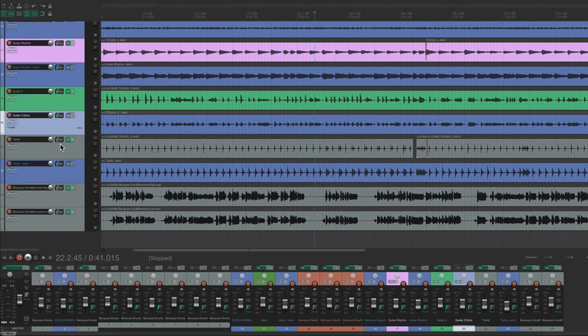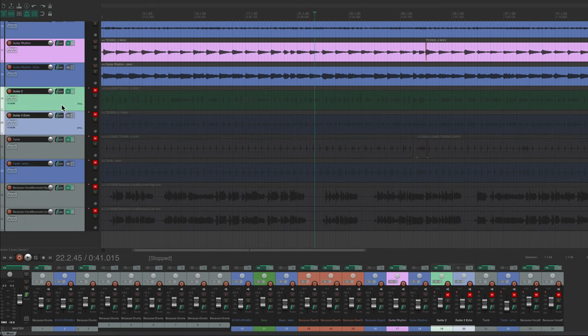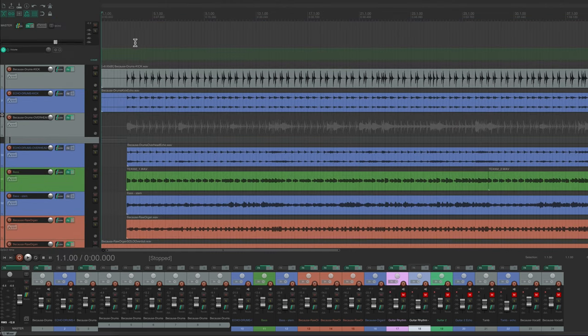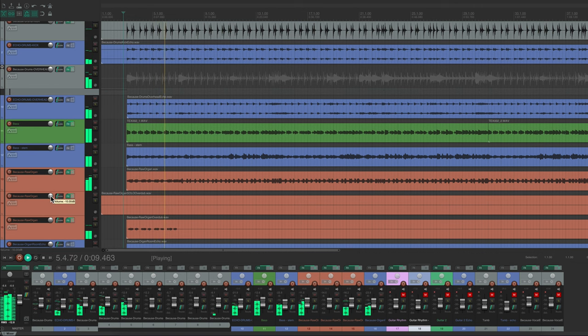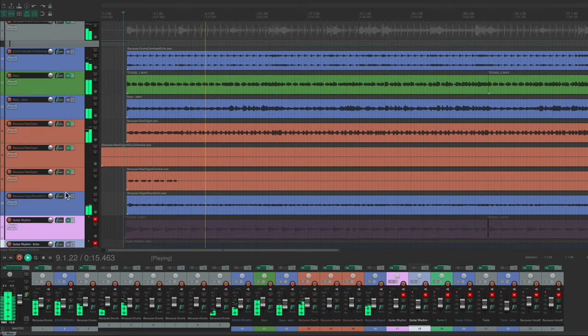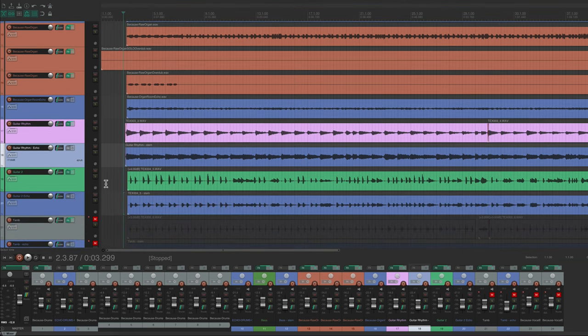Let's listen to the track so far. I'll turn off the guitars first — this is just organ, drums, and bass. That's not bad, though it definitely sounds a little empty. Okay, let's add the guitars in.